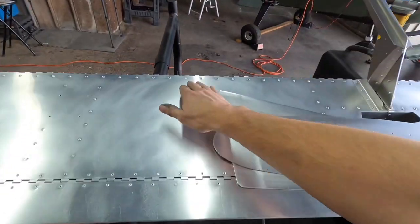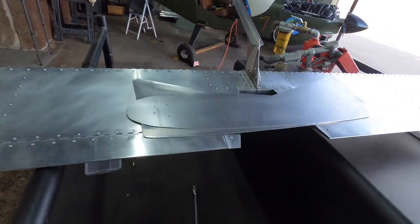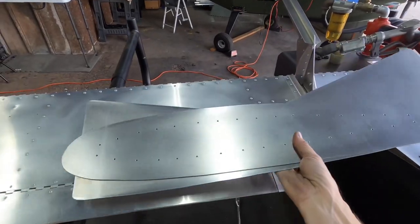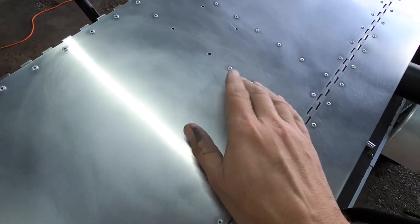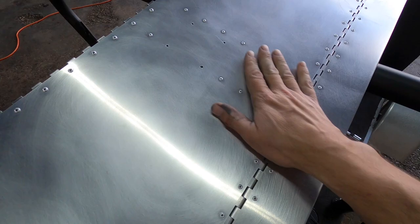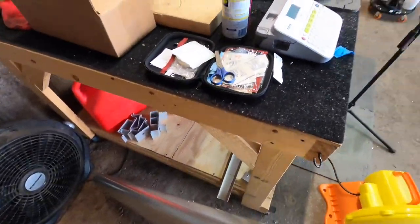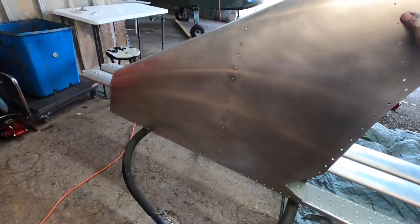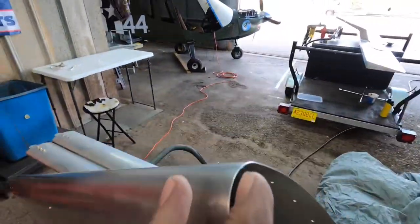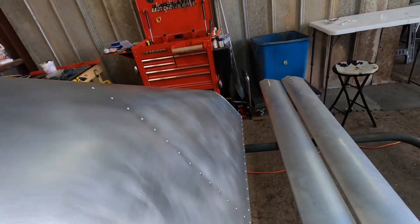Of course I fixed that one, and then one over here was doing it too, so I went ahead and fixed that one as well. Now when I move the elevator up and down, it no longer makes that clicking noise. We also got these all ready for paint, and we installed the stiffener for the elevator trim servo - that's all set. The vertical stabilizer is also nicely prepped for paint now - it's been Scotch-Brited and is ready to go.